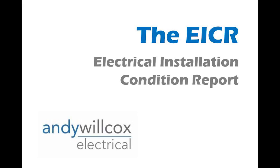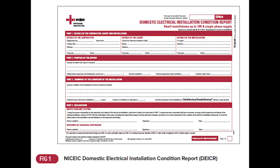Hi, my name is Andy Warcox. I'm an approved electrician and I just quickly want to take you through exactly what an EICR is and what it involves. An EICR — an electrical installation condition report — used to be called periodic inspection and testing, but they love to change the names of things.